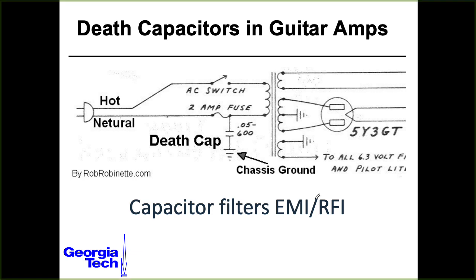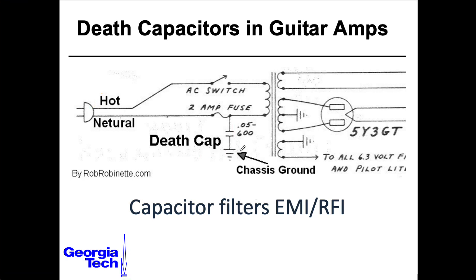And if this capacitor were to fail as a short — well, if you have it plugged in the wrong way, you have the full hot applied to the chassis and hence applied to the guitar strings — hence the nickname death capacitor. Now you may be tempted to solve the problem by just cutting out this death capacitor and letting the chassis float relative to the mains. But you don't really want to do that because you lose the interference protection, and the amp is still dangerous because there's no ground safety wire — a hot wire could come loose, touch the chassis, and zap you.